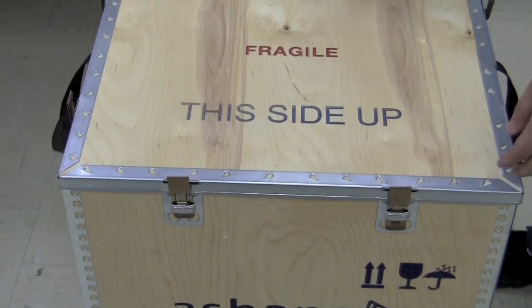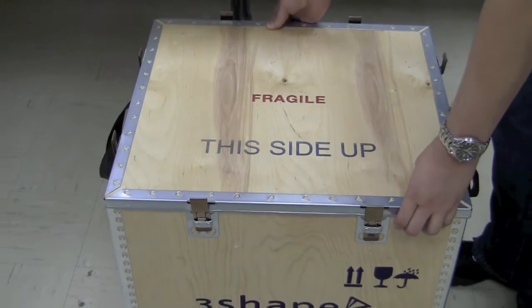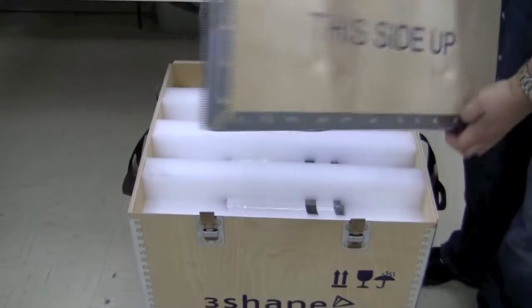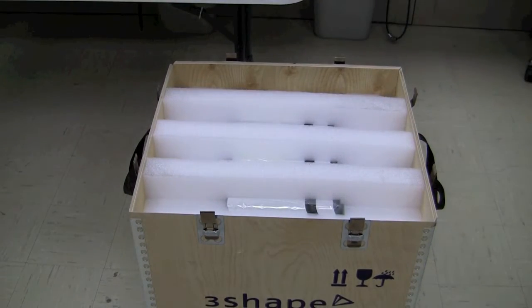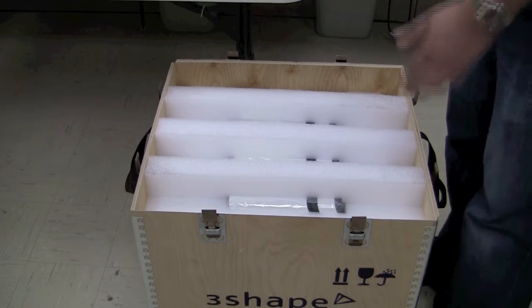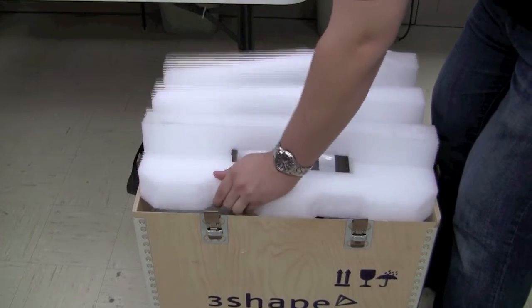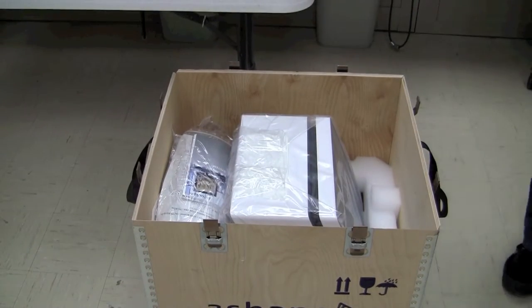Once all eight clips have been loosened, simply pull the top of this crate directly off and set it aside. The next step is to remove the protective foam that holds this scanner in place during shipping. Just pull that straight up and set it aside as well.